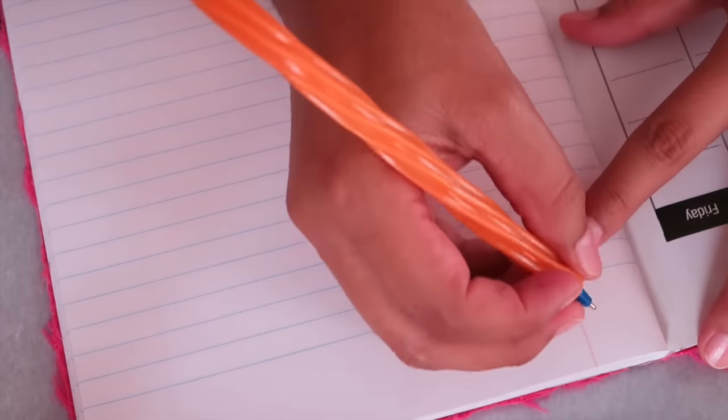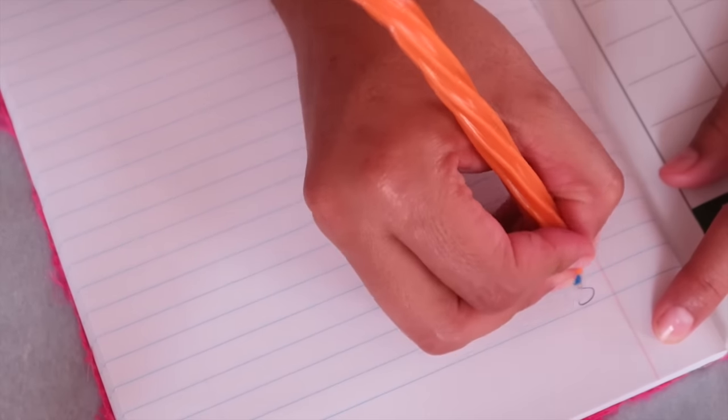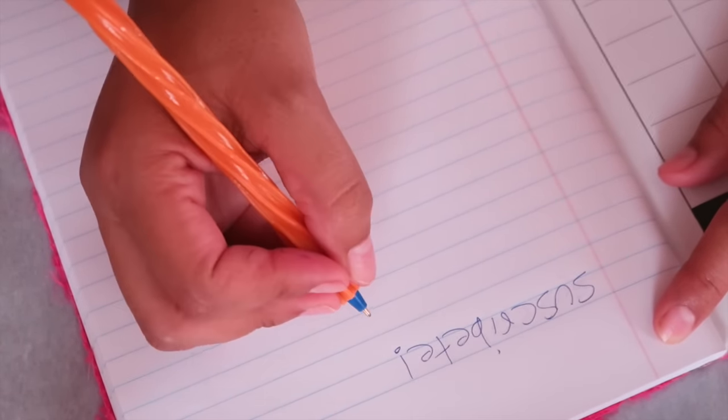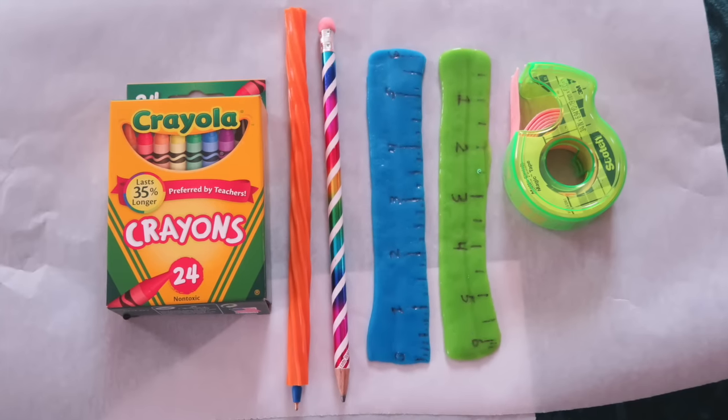Y bueno amigos y familia de YouTube eso ha sido todo por hoy. Si te gusta este video dale me gusta, compártelo en tus redes sociales. Si aún no te has suscrito a mi canal te invito a que te suscribas. Dejenme sus comentarios y nos vemos en el próximo video. Adiós.